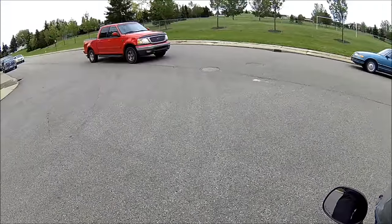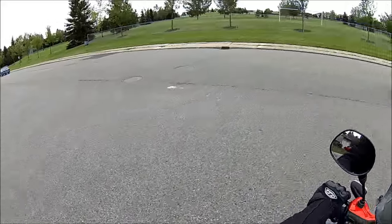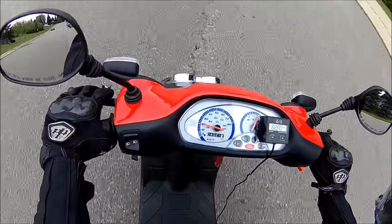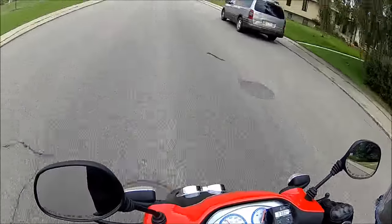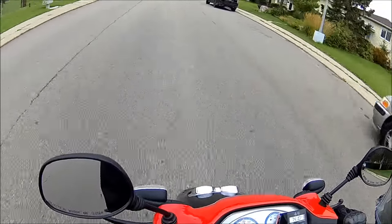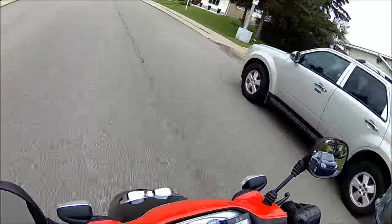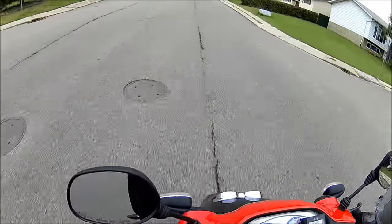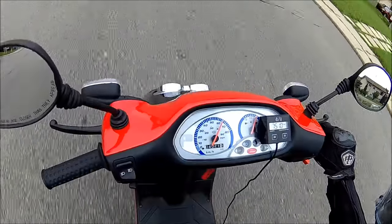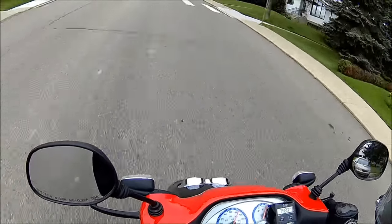If you check out the forums, a lot of people say don't remove the restrictor — that it is there for a reason and is supposed to improve performance. But now you can see that is not true. Removing the restrictor made the bike a lot more responsive, and I am expecting even more gains after I have dialed it in perfectly.